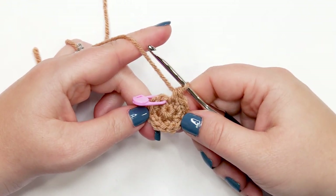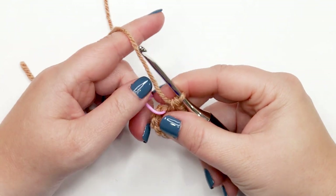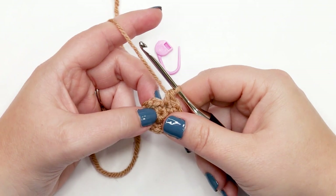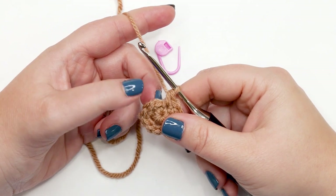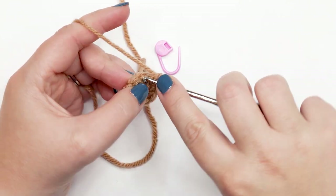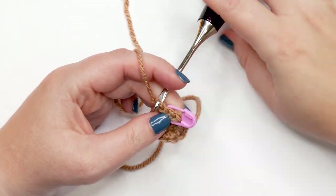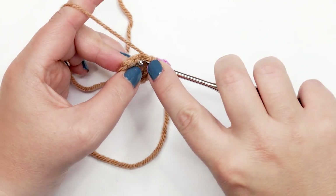At the end of round two, count the V's — you should have 12 stitches. Moving into round three, we have a pattern repeat: one single crochet in the first stitch, then a single crochet increase into the next, repeated six times. Move the stitch marker out of the way, work one single crochet into the first stitch, then place the stitch marker back into that stitch.